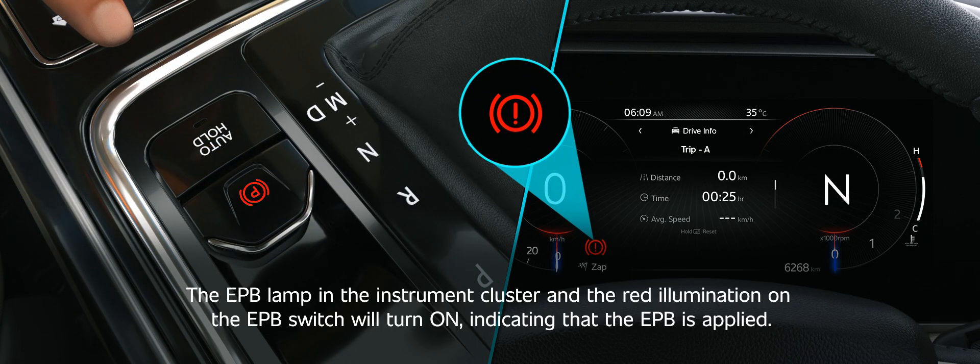The EPB lamp in the instrument cluster and the red illumination on the EPB switch will turn on, indicating that the EPB is applied.